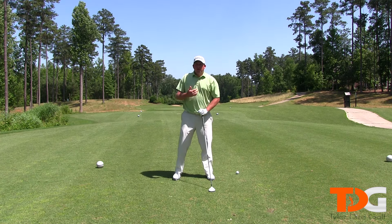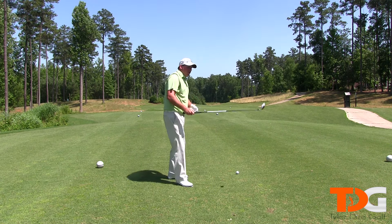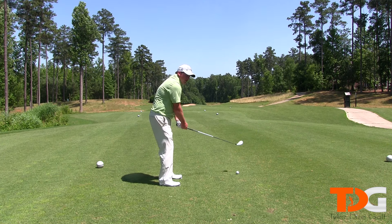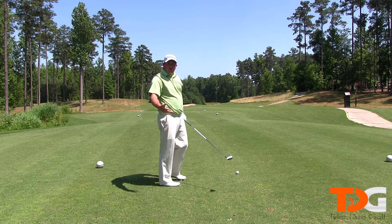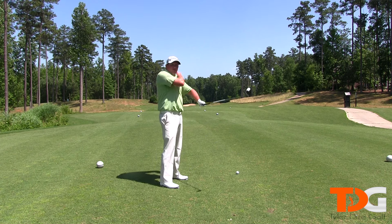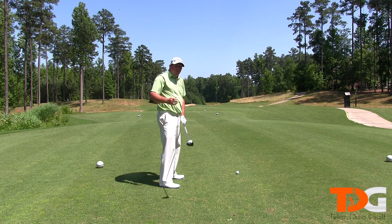Tip number one is I like to make sure that my golf swing stays on plane on the way back and way through. I have a tendency to get the club a little too far inside, so I like to make sure my club stays on plane by making it feel like it's a lot more outside than it normally is, even though it's right on plane. So tip number one is making sure the club stays on plane on the way back and way through.